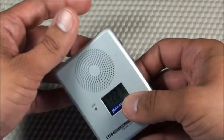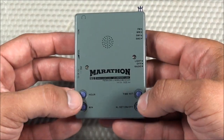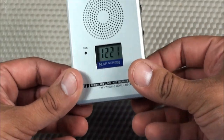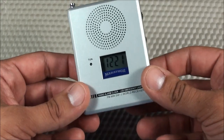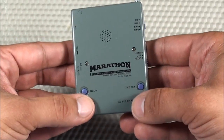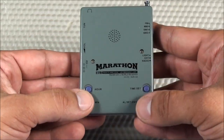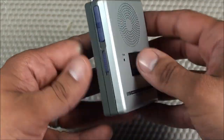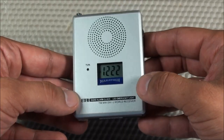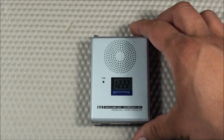Setting the alarm on this radio is cumbersome because the clock and alarm buttons are on the back but the display is on the front. So you either have to know by memory which button is hour, which is minute, which is alarm — or you're pressing buttons on the back while trying to read the display on the front. I kind of wish the buttons were on the front of the radio so you could see what you're doing while setting alarms.